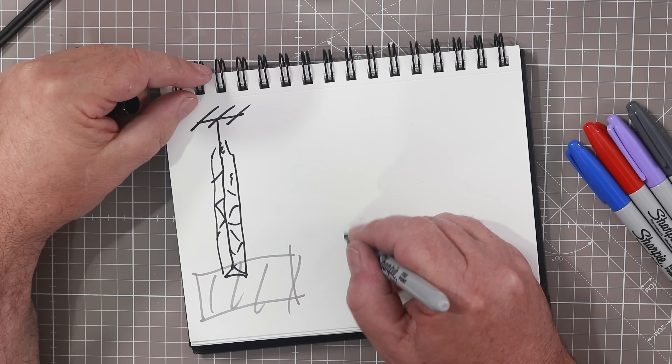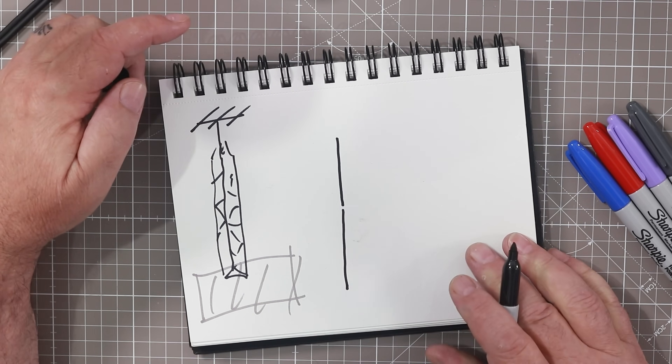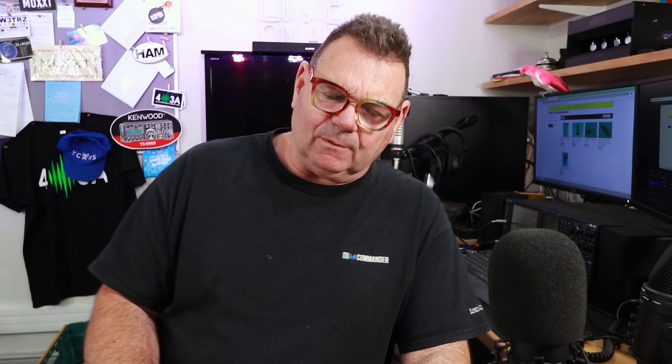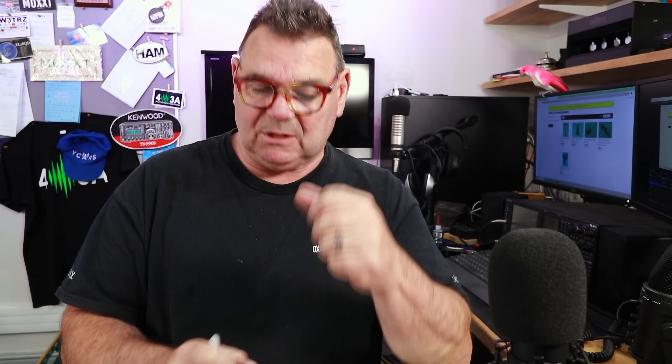I've looked on eBay at all sorts of ideas, and basically I'm after about 40 feet. 40 feet just happens to be two scaffolding poles — in my world that's six meters long, about 20-something feet each. You can put a coupler there, not for the lateral strength so much, but just to keep them together.